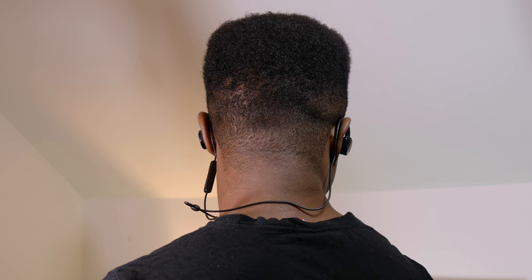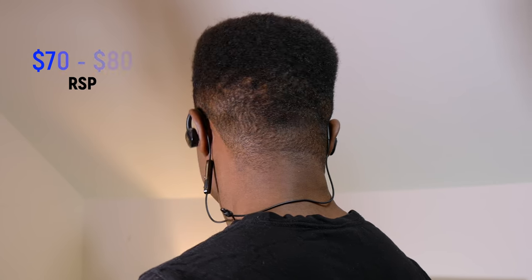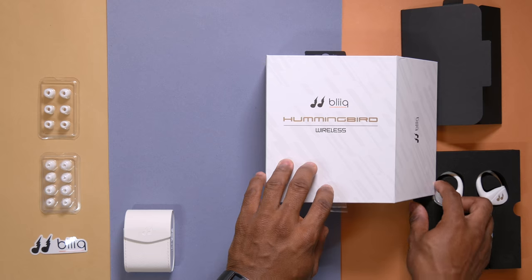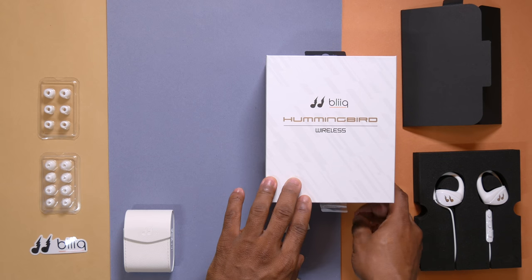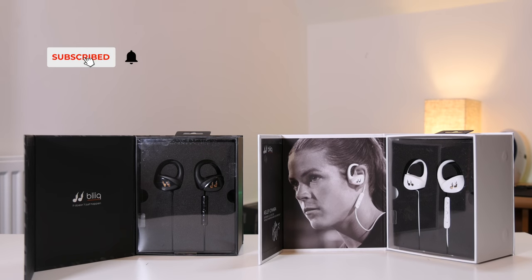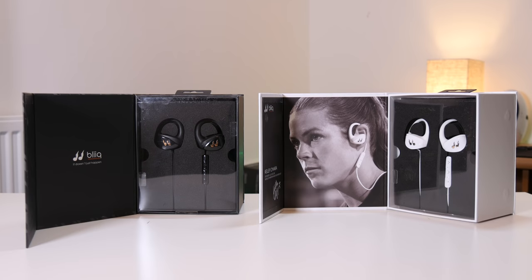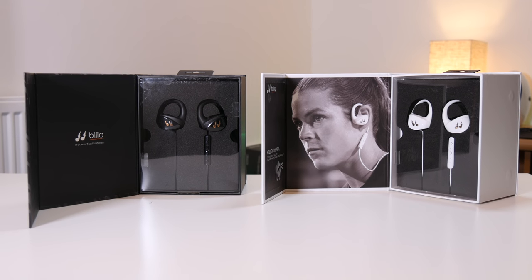Coming to pricing, these come in at between $70 to $80 equivalent. As always, I'll be throwing links down in the description section for you to purchase these. Feel free to check out other nifty gadgets on this channel, click the red subscribe button and the bell icon to see more videos like these. Thanks so much for watching. I am Izikyelo, and I'll talk to you all in the next video.